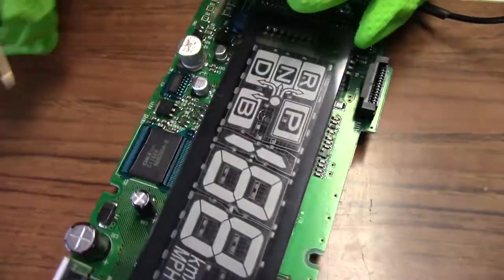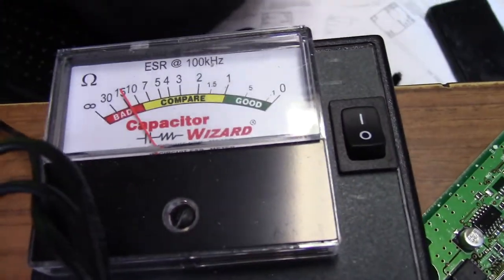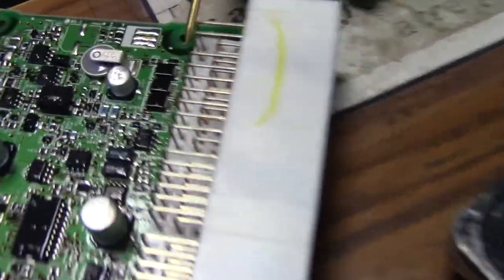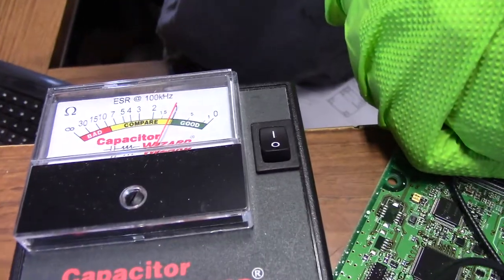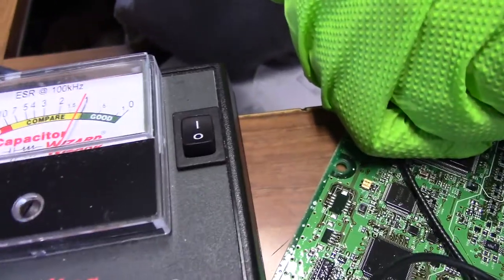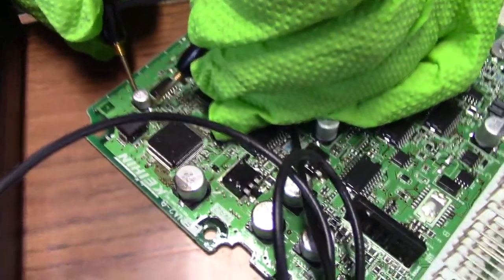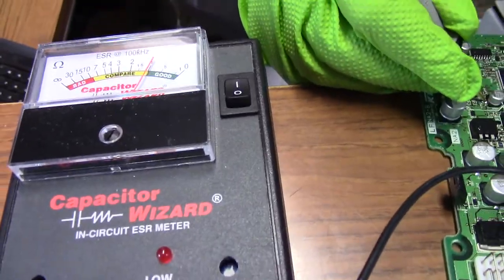Here are some examples of some really bad ones. Super high ESR — 15 ohms. That's a 10 microfarad. What's that one? That's a 10 as well. 35 volts — same thing. That one's going bad too — it's about one ohm, which is pretty good for a 10. Those all read one ohm.